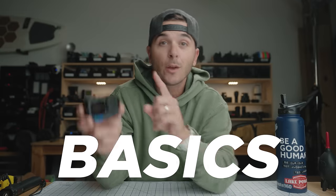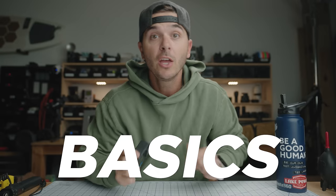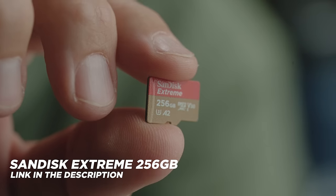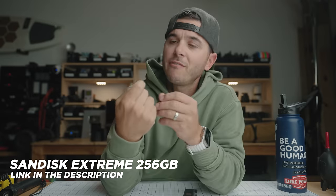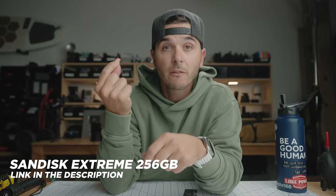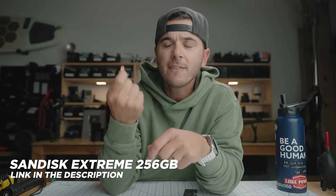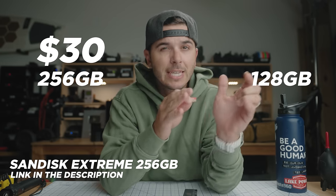Let's jump into it with the basics category. You've bought a GoPro — whatever number GoPro you have — you need SD cards. I've found that the SanDisk Extreme SD cards have been the most reliable for me. I've never had one of these go bad on me. I now recommend the 256 gigabyte version — it's about $30, and the 128 gigabyte is about $20.